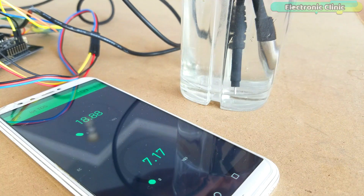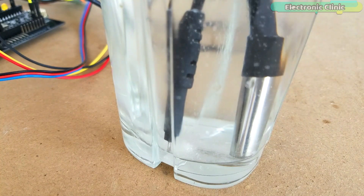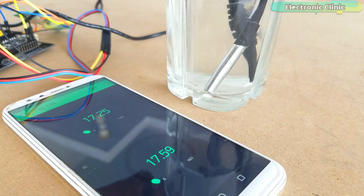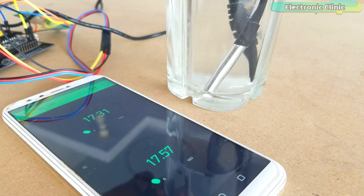EC, or electrical conductivity of water, is its ability to conduct an electric current. Salts or other chemicals that dissolve in water can break down into positively and negatively charged ions. These free ions in the water conduct electricity, so the water's electrical conductivity depends on the concentration of ions.